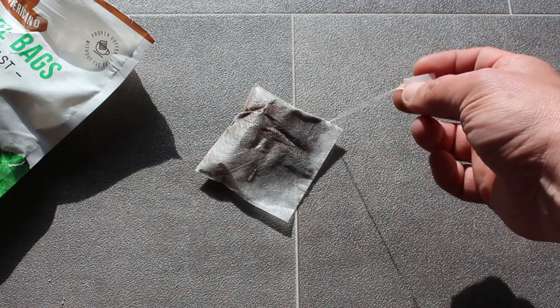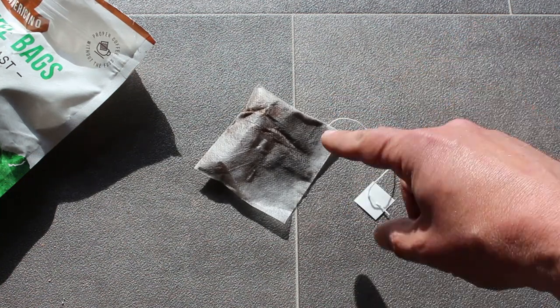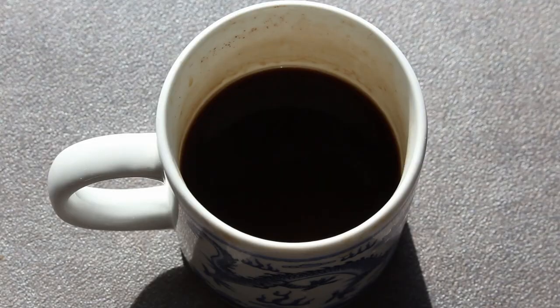Now you lard this in some boiling water for three minutes, which I've just done, so let's swap for that. It comes out looking like this and then you add sugar or sweeteners depending on how you like your coffee.